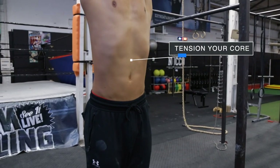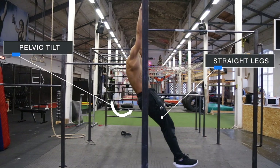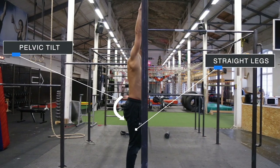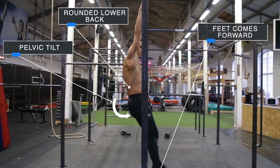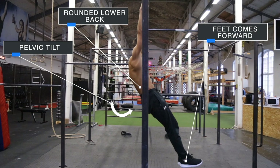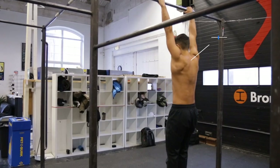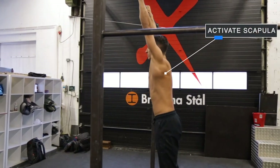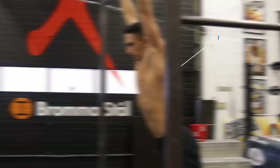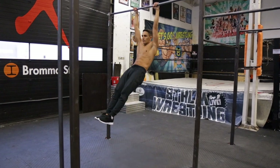Tension your core. Have straight legs and tilt your hip backwards — called pelvic tilt — so your lower back gets a little bit rounded, and when you do that your feet should get in front of your body. At the same time as you do the activation with the lower body, you activate your scapula a little bit as well. If you have done this correctly, you have started a small movement forward.